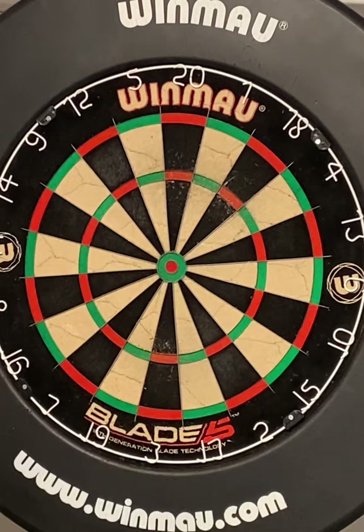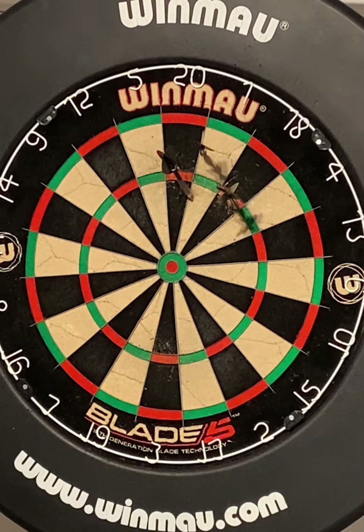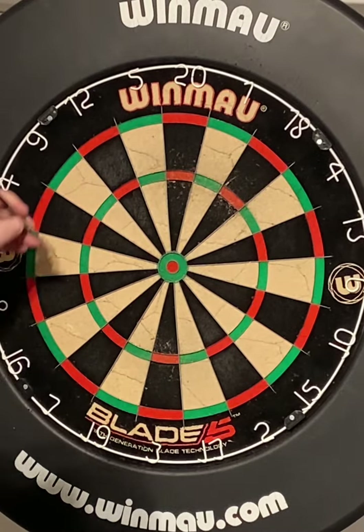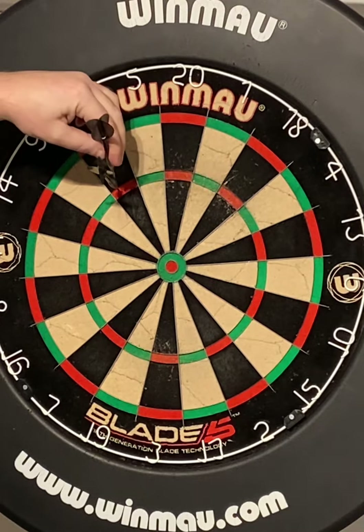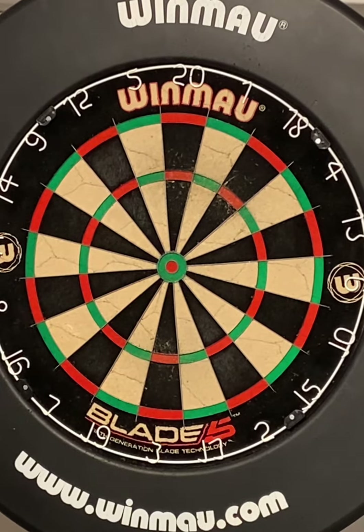Hello guys, welcome to Darts Tips with Rob. Today we're going to work on trying to get the darts all together in the same bed. Three darts together — for example, if you're trying to hit treble 12 and you get the first one in, the next one should come in and sit in the treble 12 with it, and the third one should do the same. That's what we're aiming for. Let's see how long it takes.